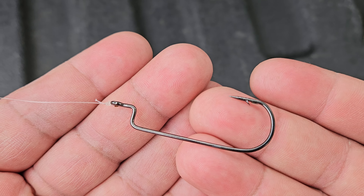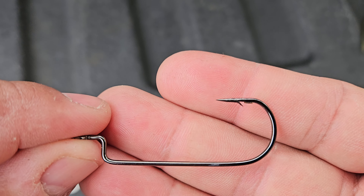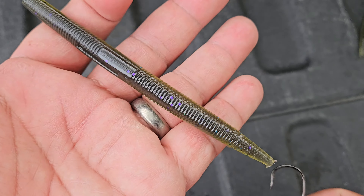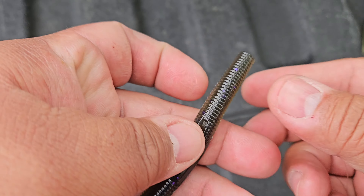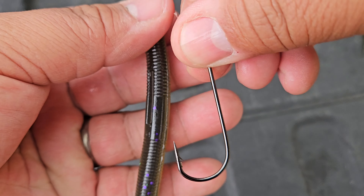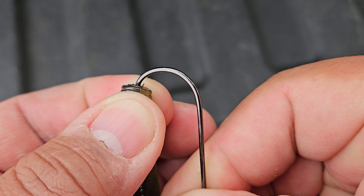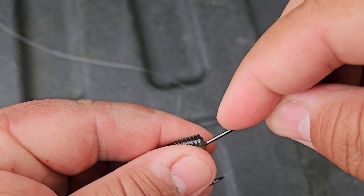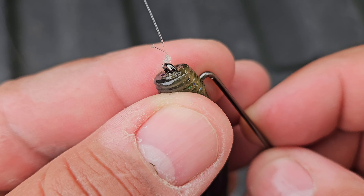Let me show you that setup - pretty easy. You have your hook; this one is an Owner offset four-ought worm hook. When you go look for them, just look for the worm hook and a four-ought - it should say offset on it. Then you have your Yum Dinger, and I'll link both down below. You'll find the channel right here - come in from the bottom, go in a little bit past the barb, then come out just like that.